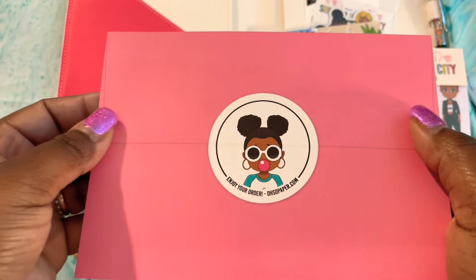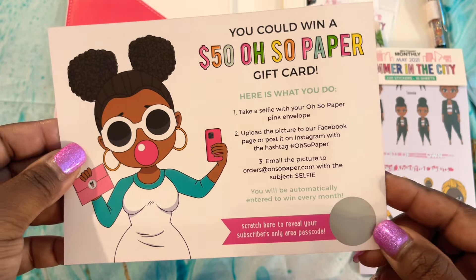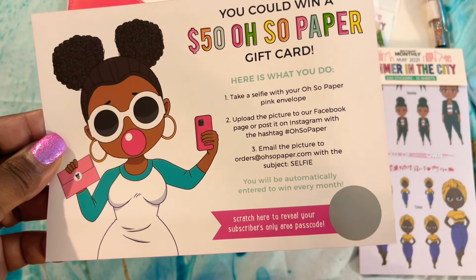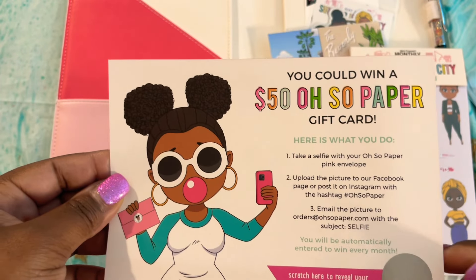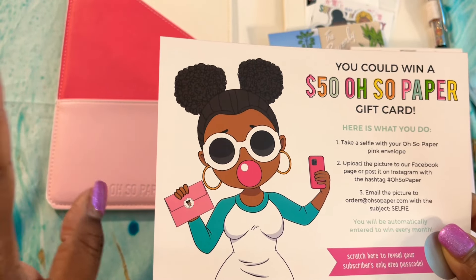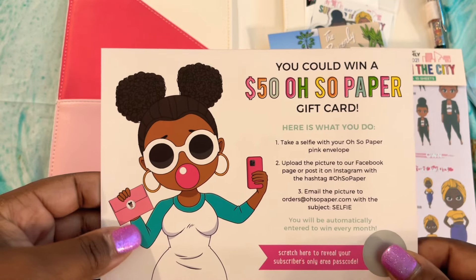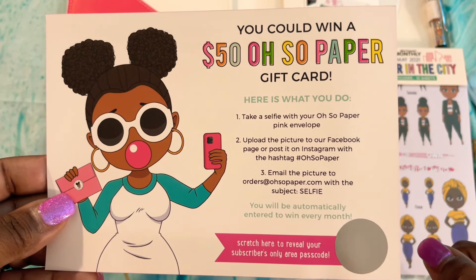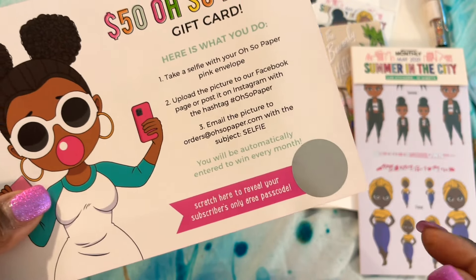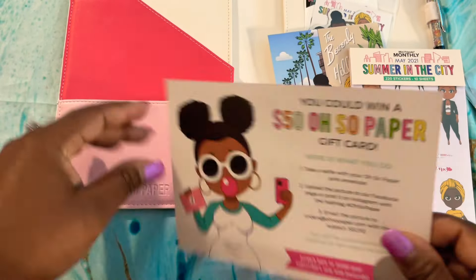This looks like her pink envelope — when you place an order, you get stickers in the pink envelope. It shows that you could win a gift card from Oh So Paper Co., and I'll be able to scratch here and see if I won. If you follow the company on social media, you'll see that when you order any stickers — not just the subscription box — and you take a selfie, she randomly chooses winners. So I also have the opportunity to be entered to win. Very neat!